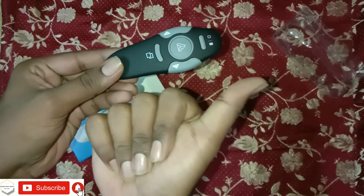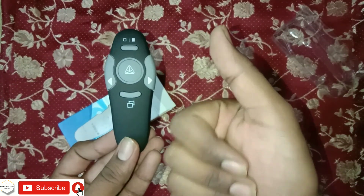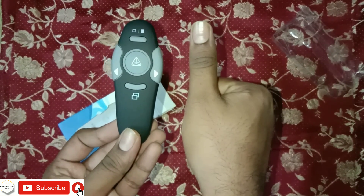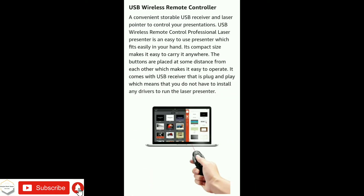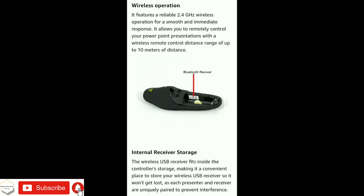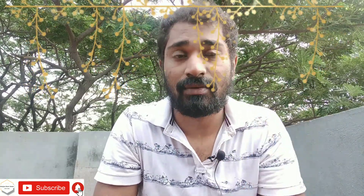You can check the description and specifications of this slide changer. There are many descriptions and types of display. You can purchase it from the link in the description box. If you like this video, please like and share it. Thank you, friends — have a nice day.